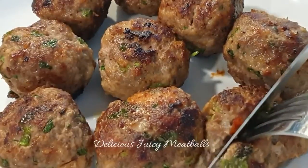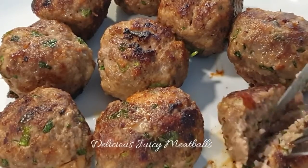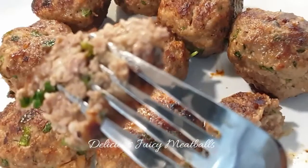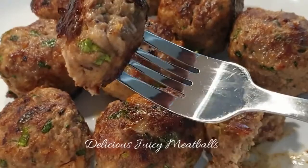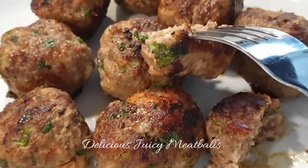Hello there, welcome back to my channel. If you're stopping by for the first time, welcome as well — please consider subscribing and turning on your notifications so you're always notified when I upload new videos. Today I'll be showing you how to make these delicious juicy meatballs that will leave you begging for more. Without wasting any time, let's get started.